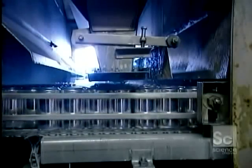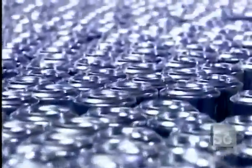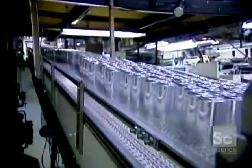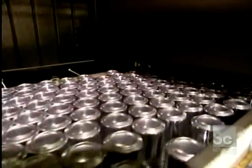The cans come out of the washer and go under a hot air dryer. They're now shiny because the hydrofluoric acid wash removed a thin surface layer of aluminum. Next, a roller passes over the cans, coating the bottom rims with varnish. This varnish coating allows the cans to slide easily on the conveyor belts and in the vending machines. It shows up as a blue ring under an ultraviolet light.